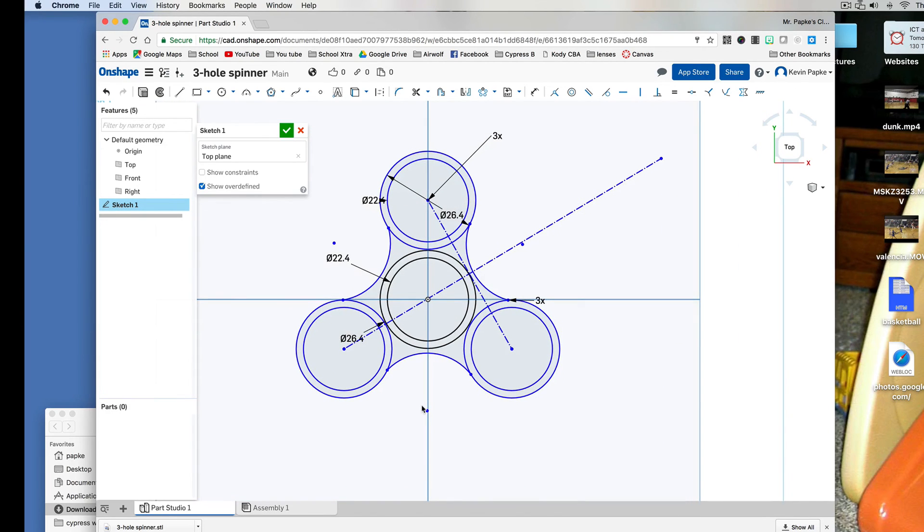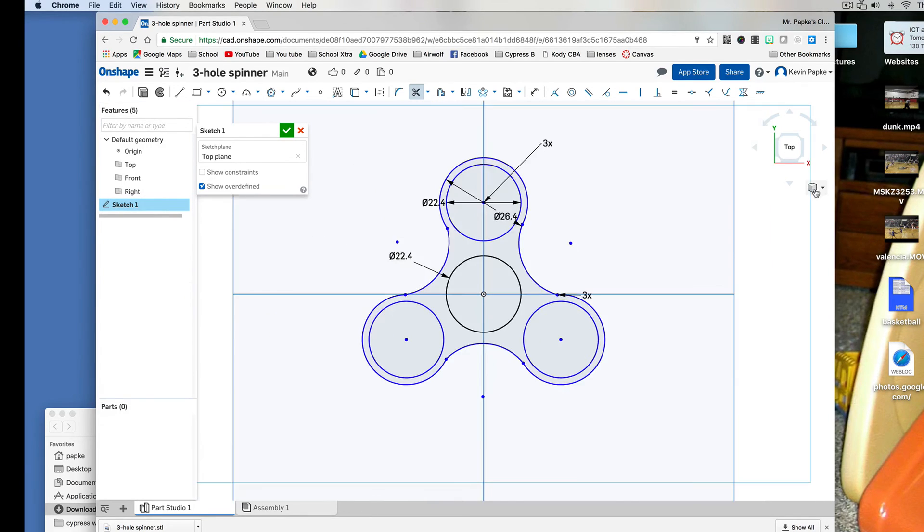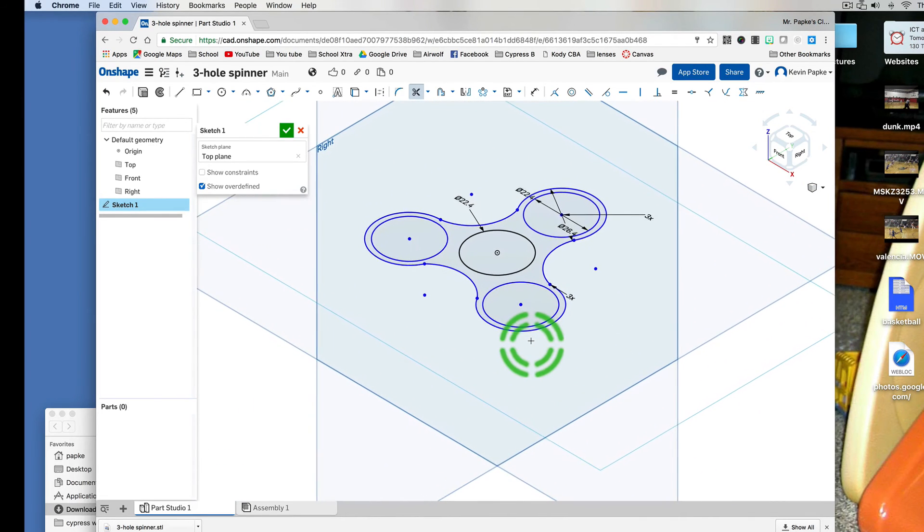Now I need to delete some lines. I'm going to get the trim tool, which is the scissors, and delete that large outer circle line and anything I don't want. I can also delete my construction lines if I want — it doesn't matter, because the construction lines aren't part of my project, they're just to help me line things up. If I click on the cube and click a face, it turns it sideways and I can zoom in a little bit. That's about what it's going to look like, so I click Done.